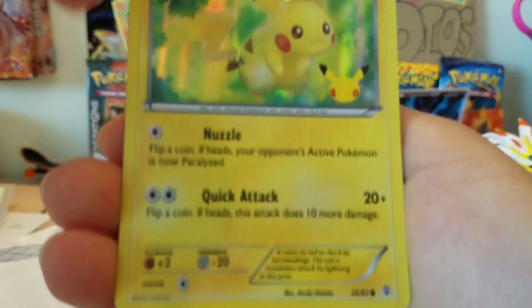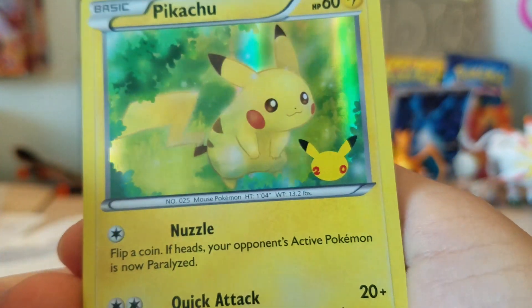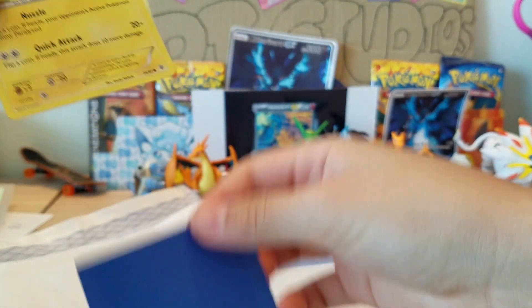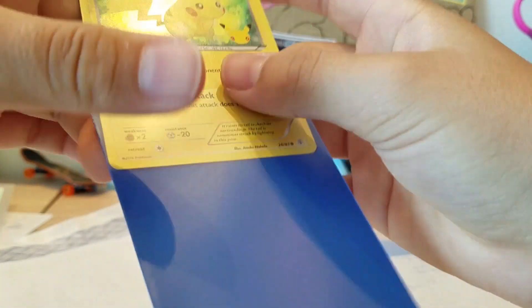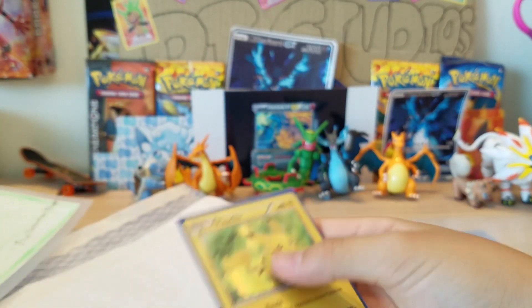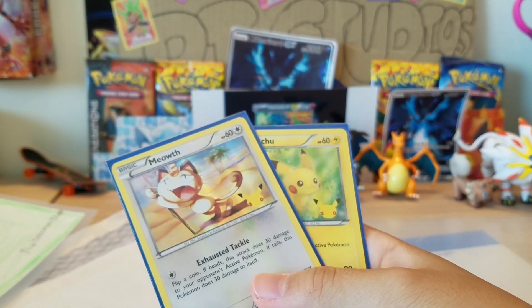Look at this - near mint condition! And look at this Pikachu - oh my gosh, this is amazing, what the heck! Well, this is one heck of a fan mail - oh my gosh.